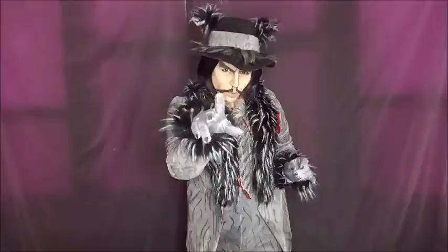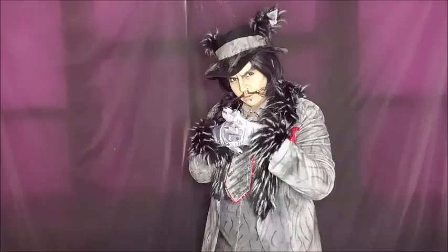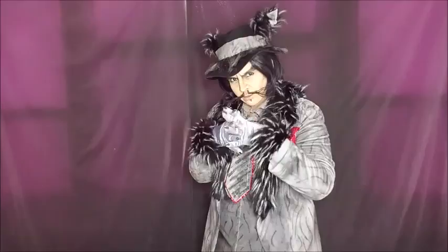Thank you again for watching my wolf from Into the Woods makeup tutorial. As usual, let me know what you think, and if you haven't yet watched my other videos here are a couple of links to make life easier. Don't forget to subscribe — see you next time!